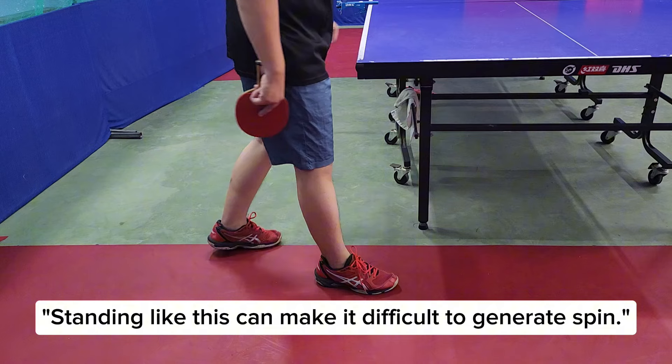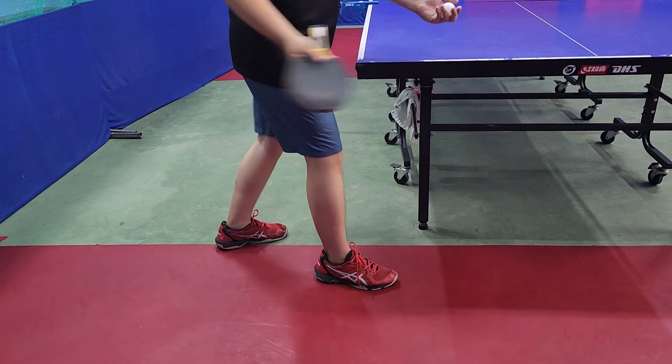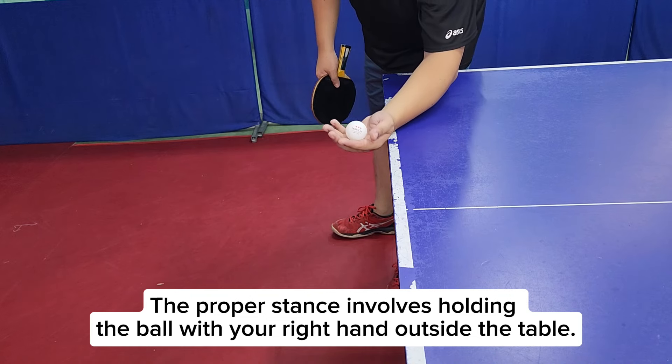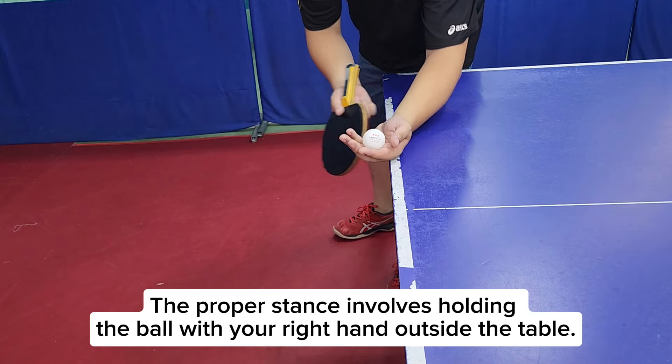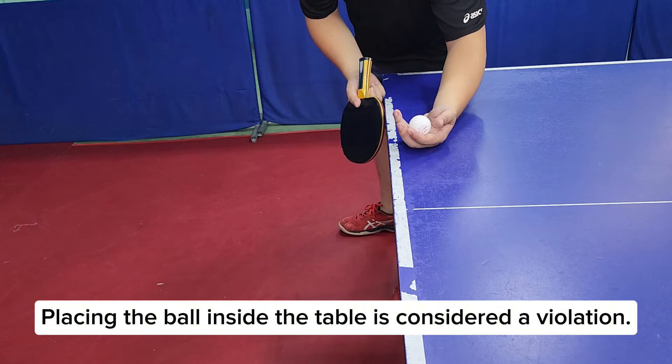Standing like this can make it difficult to generate spin. The proper stance involves holding the ball with your right hand outside the table. Placing the ball inside the table is considered a violation.